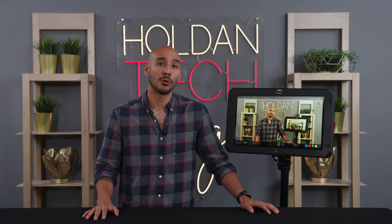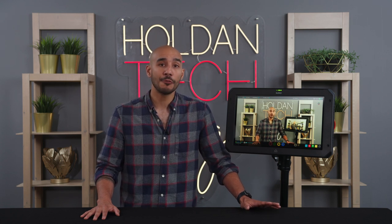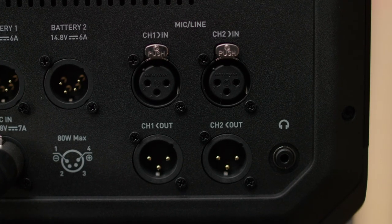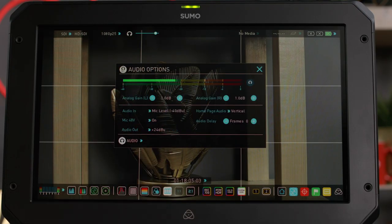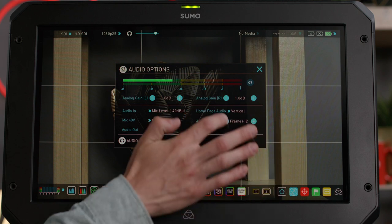When it comes to audio, it supports embedded audio over HDMI and SDI, but there are also two full-size XLR audio inputs which can both provide 48 volts of phantom power so you can use professional microphones. In the menu there's gain control, metering and delay adjustments for each channel — and the delay adjustments are especially important for when you're doing live switching.